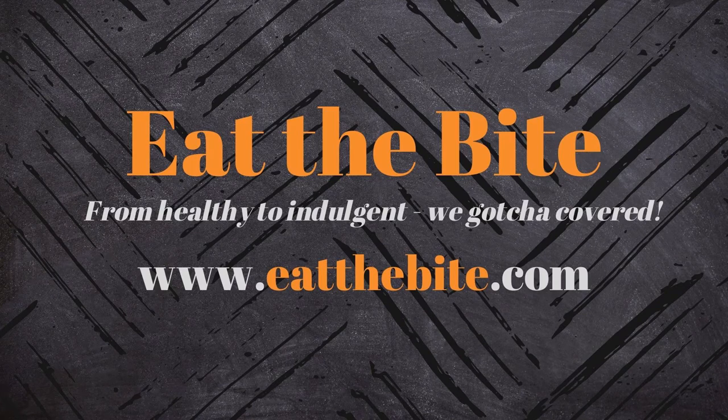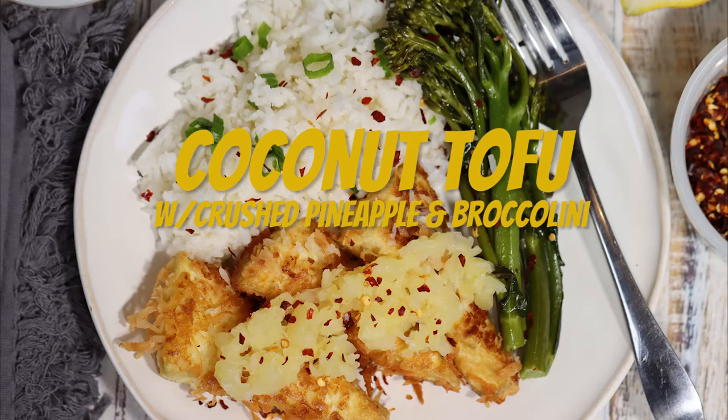Hey guys, this is Stacy from EatTheBite.com, and today I'm making a delicious coconut tofu with crushed pineapple and broccolini. Let me show you how to make it.